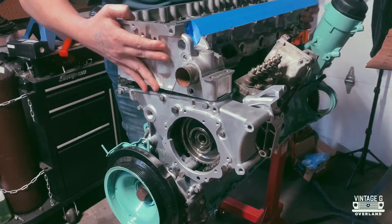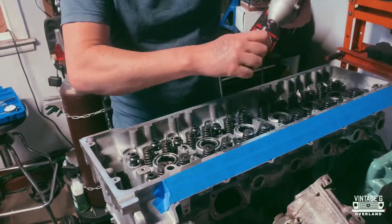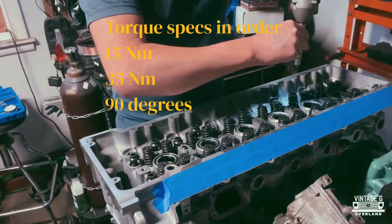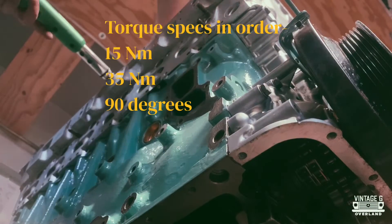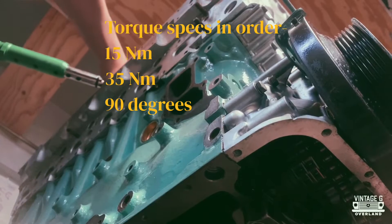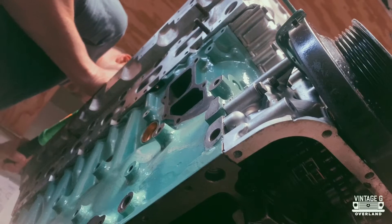If you're in the middle of building your own 606, these little figures might come in handy. First, lube up your bolts, run them down just until they're touching the block, and then it's 15 Newton meters. Once you've reached 15 Newton meters across the entire head, go to 35 Newton meters, and then the last step of that first process is 90 degrees.